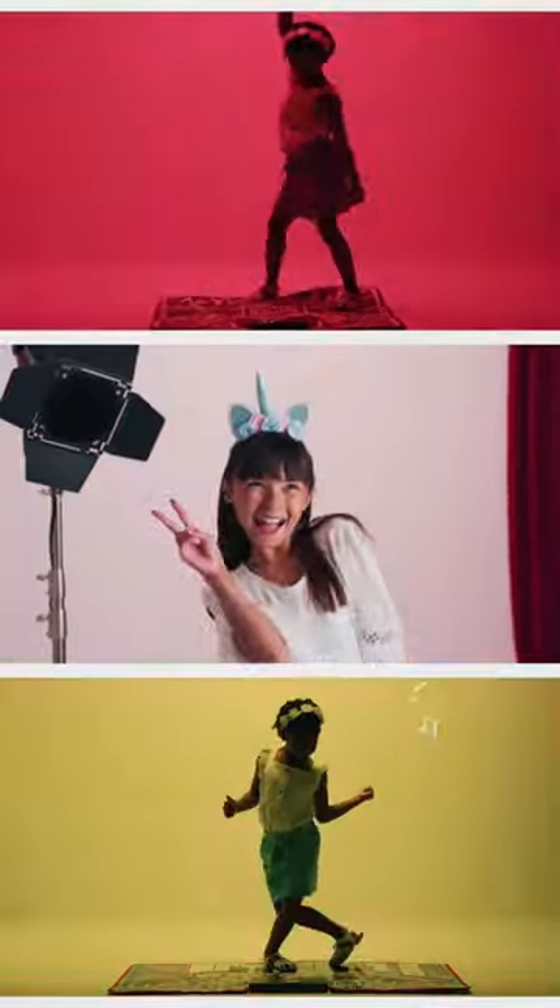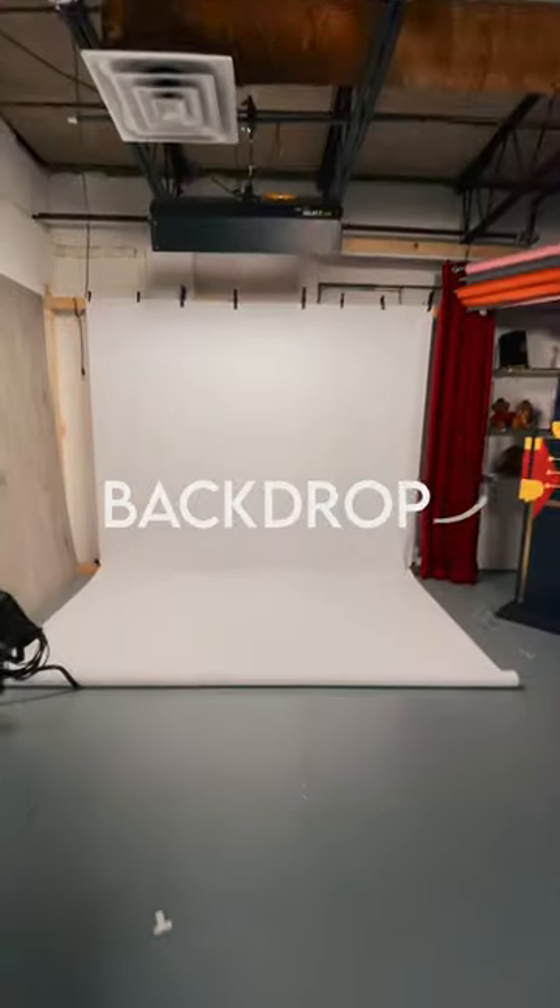Here's how we created this fun rainbow lighting effect in our product commercials. This is our backdrop, which is just a big white piece of vinyl, but this technique would work with a sheet or even just a white wall.